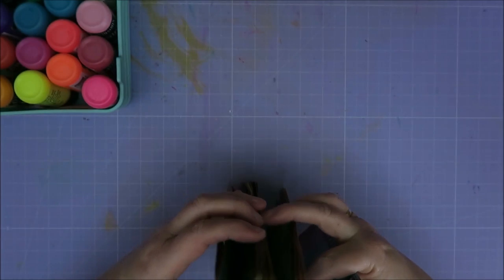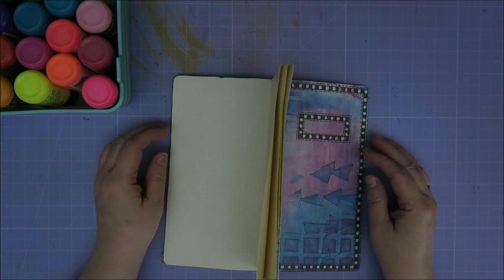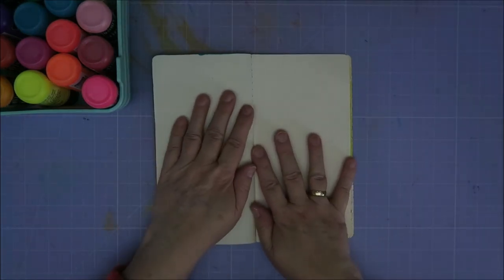Maybe I can do this - I saw Diane do that. It's really a nice idea to flatten it. Well, it doesn't want to stay flat. Okay, I'm going to use it like this. No, it won't. You need to do that from the start, I think. I can handle this.